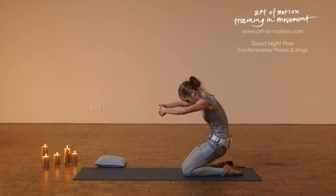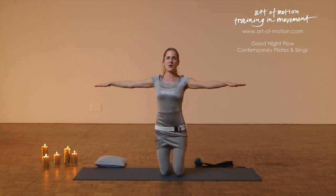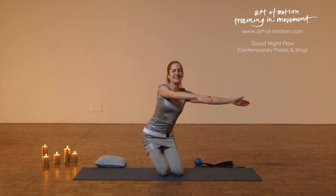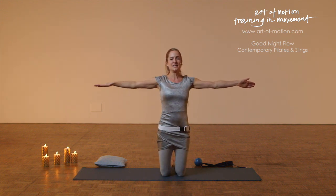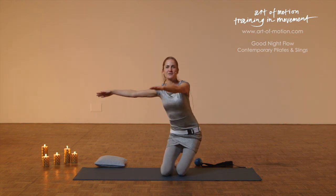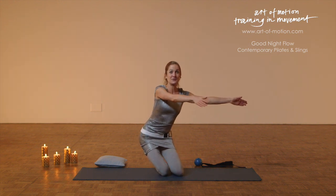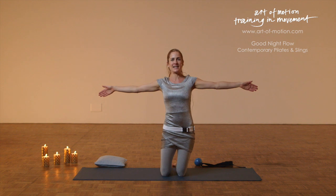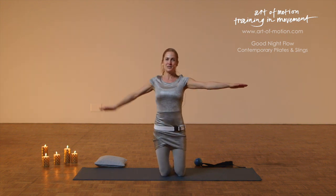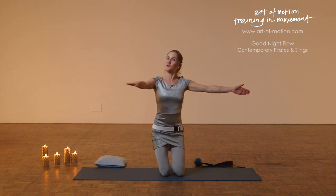Exhalation into a big circle, big arch, round back, inhale at the top. Exhalation side sit and then inhale lift back up. In your side sit, the spine stays really long and you're shifting one side of your pelvis to one side. The side of the hips are lengthening and getting strengthened — a really nice way to release the abductors a little bit before going to bed.